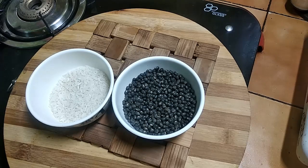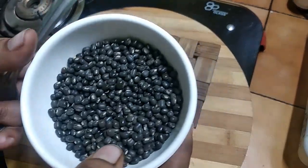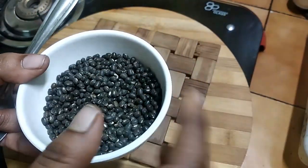Let's put it in the kitchen. We put it in the kitchen with a lot of flour. We put it in the kitchen with 1 cup of flour.